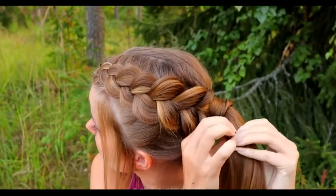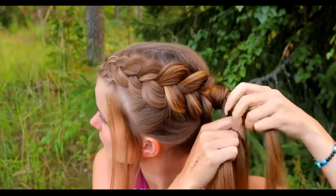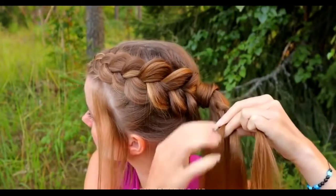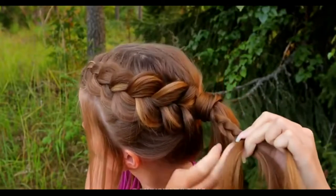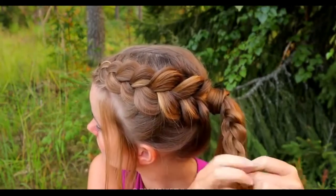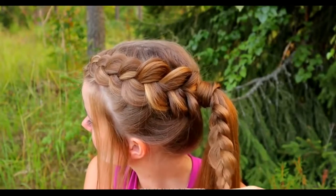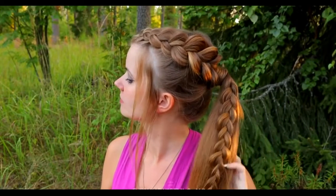At the end, I add a small accent braid to the ponytail. Take a section of hair and separate it into three sections. Start a regular three-strand braid — you can bring the hair over the middle or under, it's up to you. I pancake my accent braid as well to make it a little bit bigger. Here's the final look of this third hairstyle — it takes a little bit over five minutes to create.